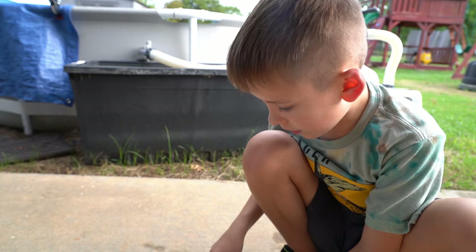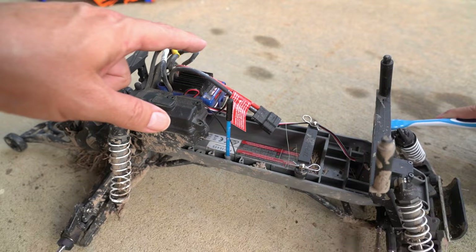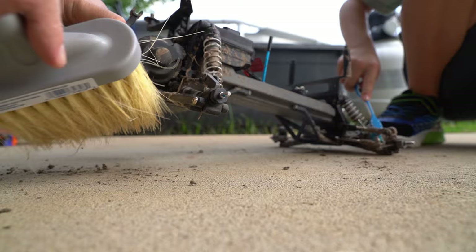I think we're going to have to get out the water hose. But that's probably all the components. Actually, it's waterproof. Really? Well the motor is, yeah, but you don't want to get the speed control wet and the receiver wet.